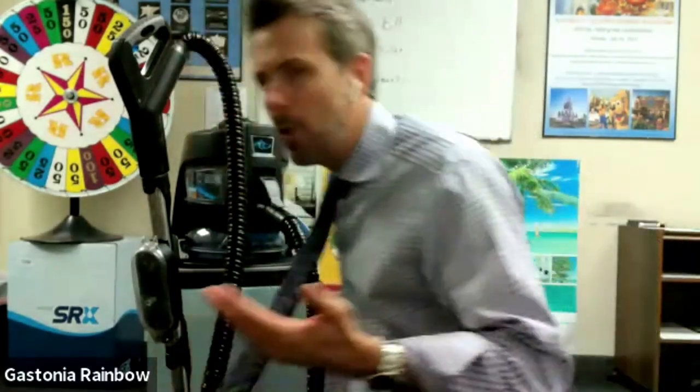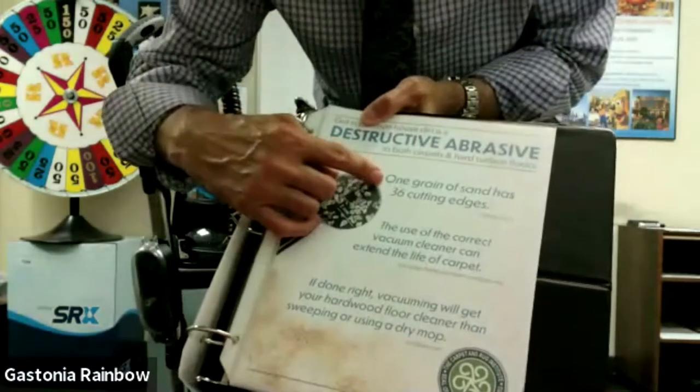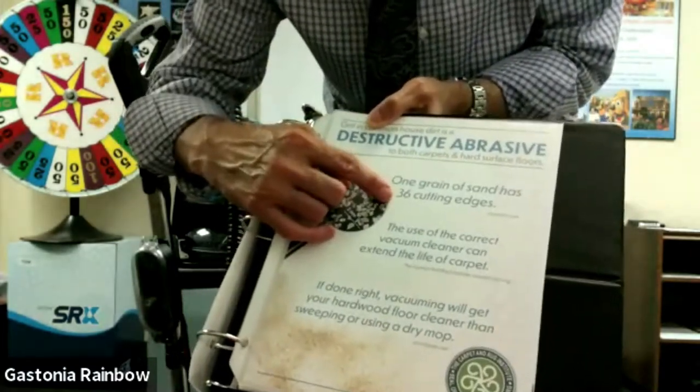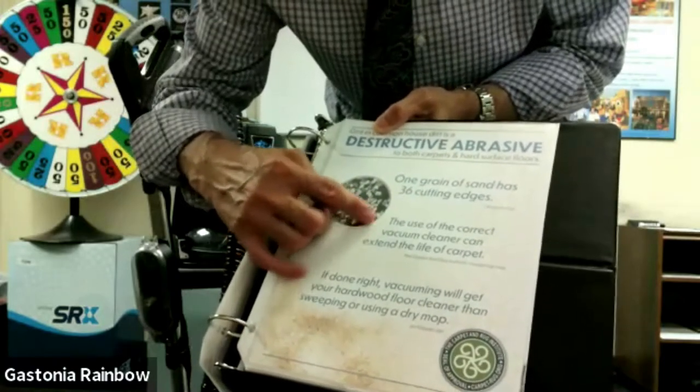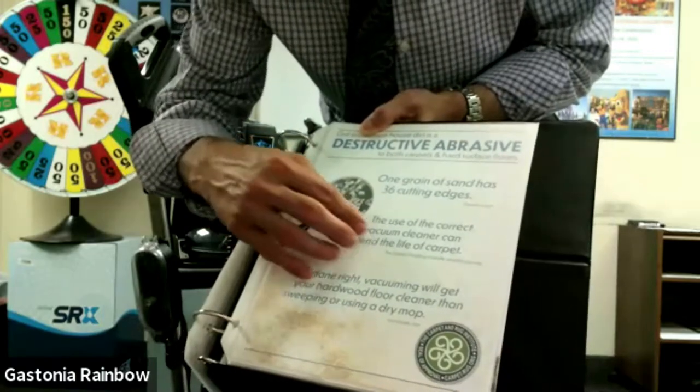That's what causes a pathway down the hallway. I'll say, 'Do you see right here in front of your couch how your carpet looks a little worn? The reason that it's worn is because that grit is literally cutting it.' Anyone that manufactures, sells, or installs carpet will tell you that grit is the number one enemy of carpet — and hardwoods too. One grain of sand has 36 cutting edges, and the use of a correct vacuum cleaner can extend the life of your carpeting. That's from the Carpet and Rug Institute.